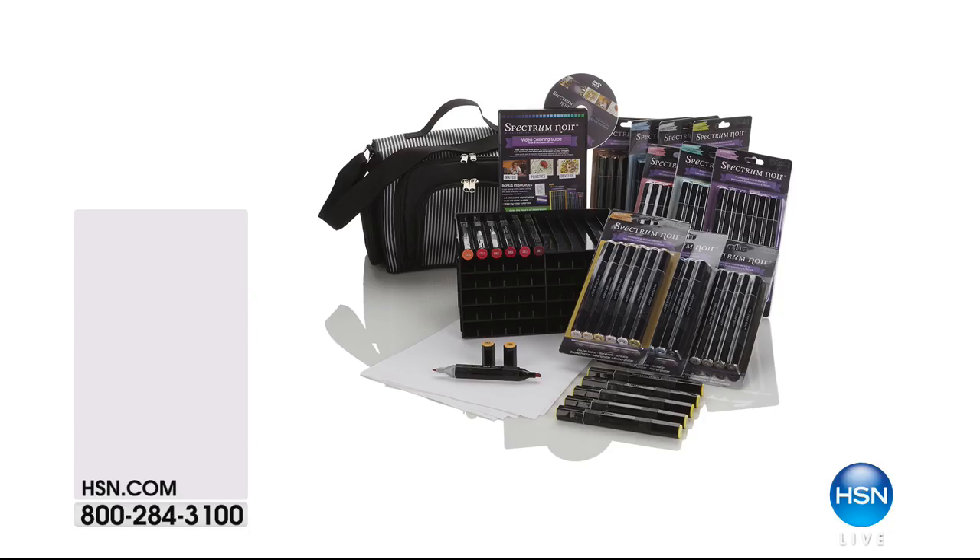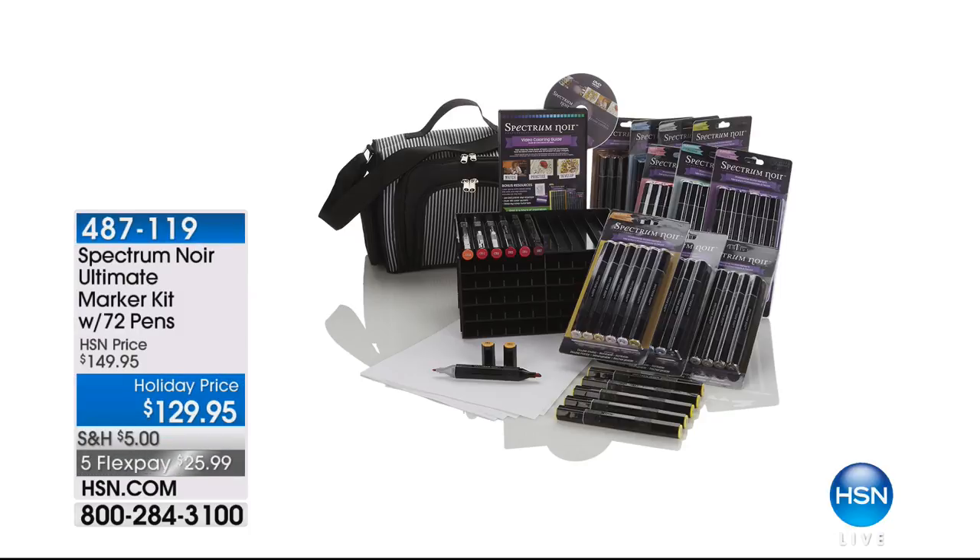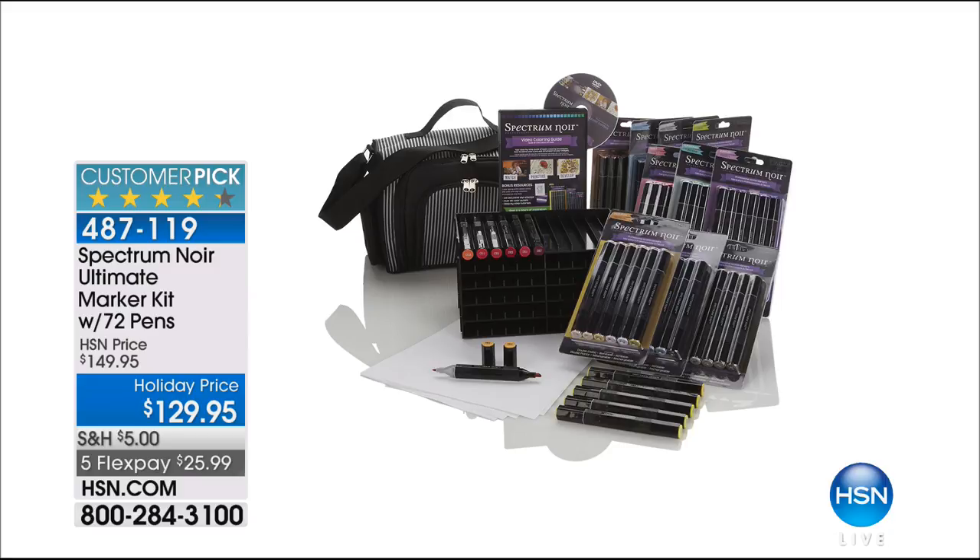The Spectrum Noir Ultimate Marker Kit — 72 pens at $129.95 — is already getting limited. We have fewer than 400 remaining and many of you are pre-ordering it. Five flex payments available. It's a massive kit. Go ahead and drop it in your basket, order it, and we'll show you great ideas on how to use it.